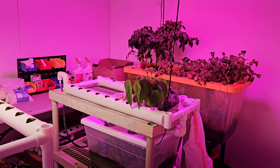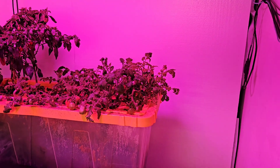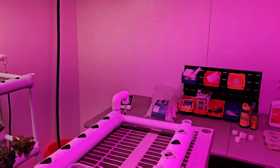Hey guys, welcome to my reveal for our basement hydroponics room. As you can see we've got a few different systems here, and all the supplies that I need to work down here are right here inside of my enclosure that I built.